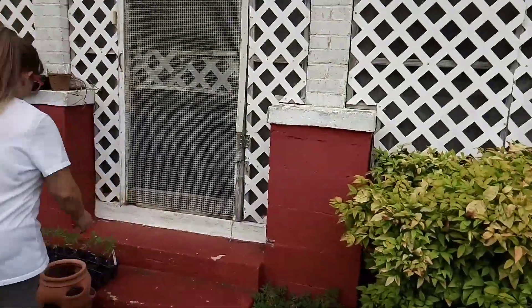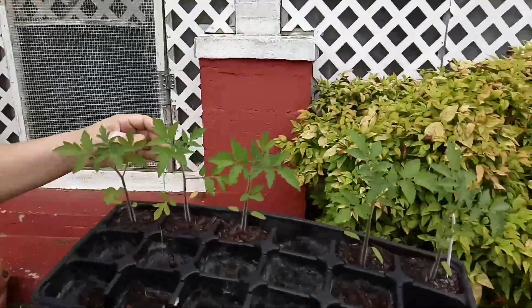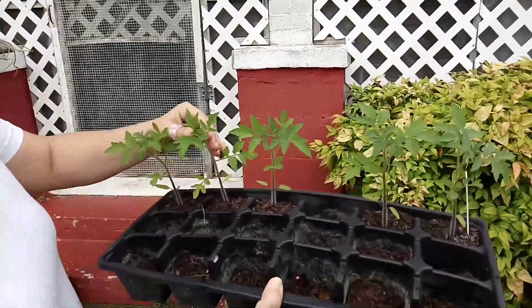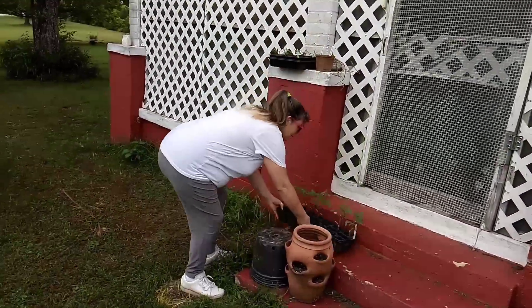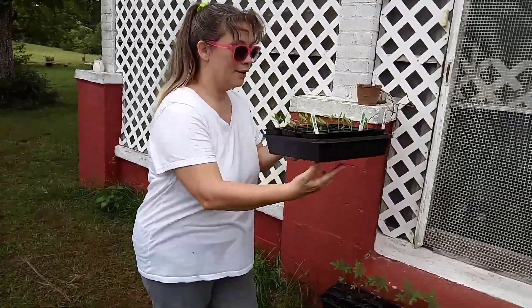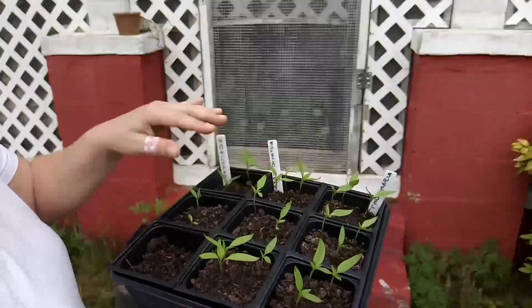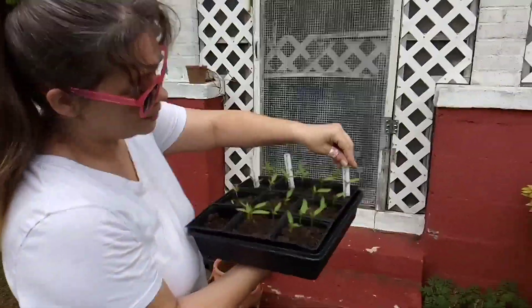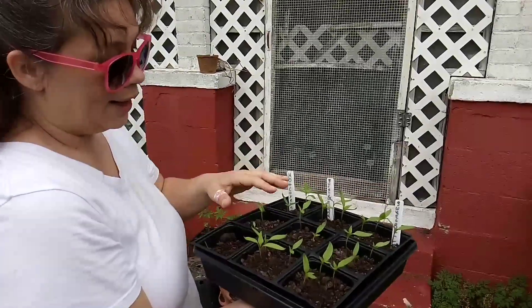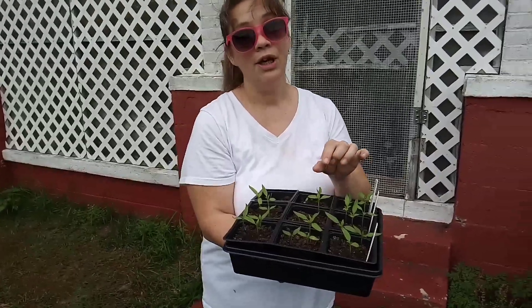Up here I have my peppers — I have the hot cayenne pepper. These are all organic as well. Here's the sweet banana pepper — I love banana peppers — and these are the sweet bell pepper. I don't have to separate them at this point yet because they don't have blooms, but when they do, you absolutely have to separate them because they will cross-pollinate. You might have a banana pepper that's hot like a hot cayenne pepper, and we certainly wouldn't want that. And it's starting to rain, so I'm not going to have time to show everyone all of the herbs in the nursery.